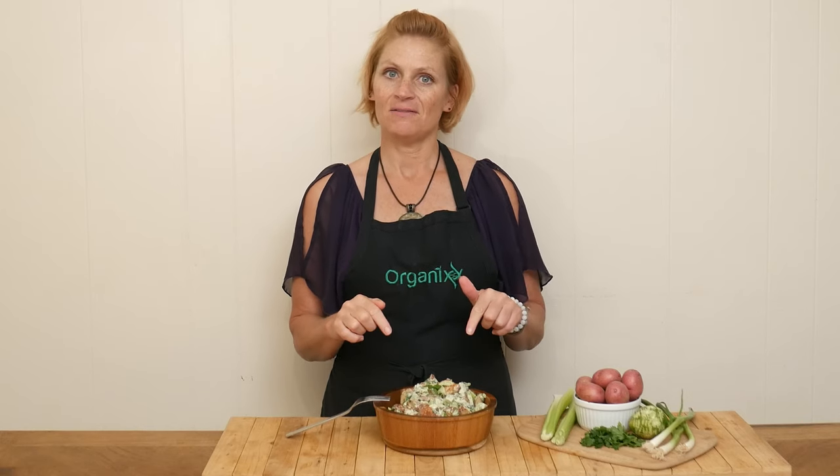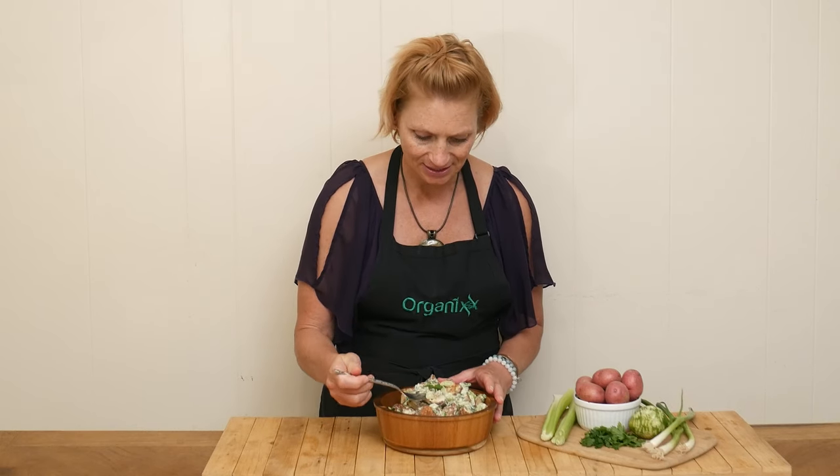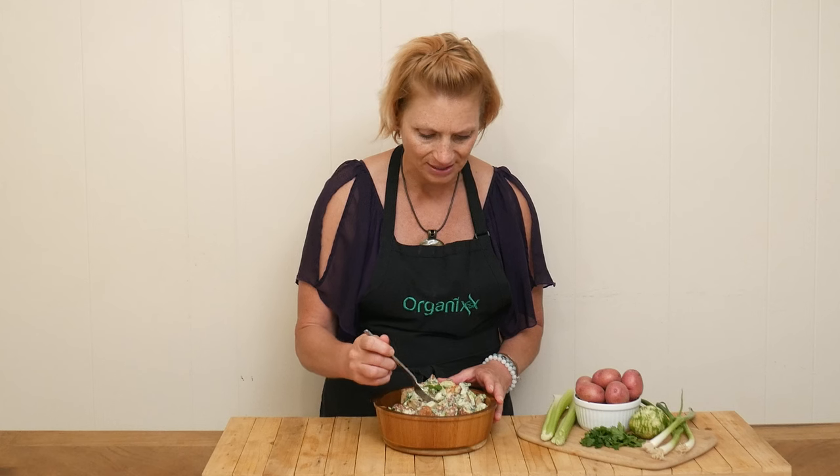It is the moment of truth — we get to give this potato salad a taste. What I love about this recipe is that you can serve it up warm or cold, and if you're going to a barbecue, you don't have to worry about the salad going bad if it's left out in the sunshine for a little bit. So let's give her a taste. I'm gonna dig in here, get a potato, celery.